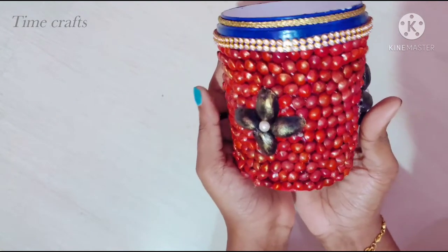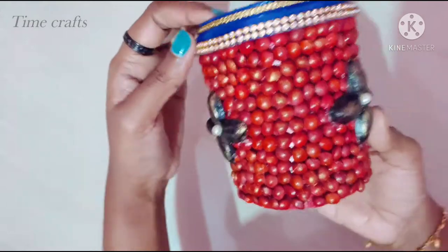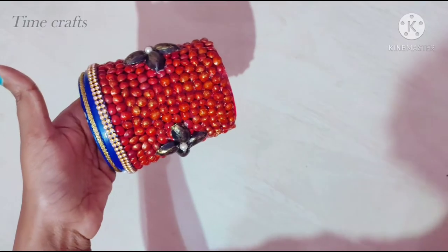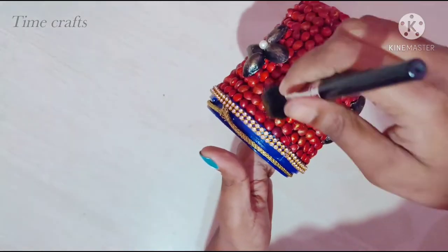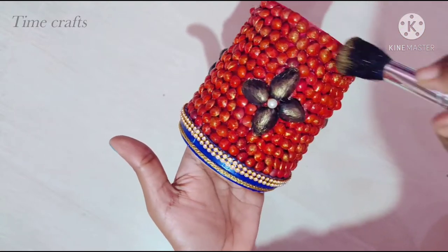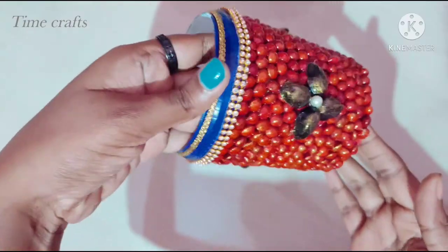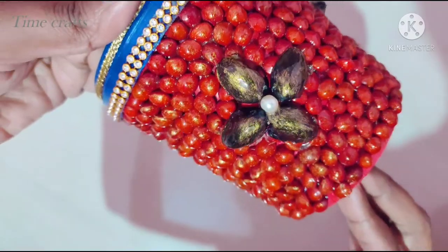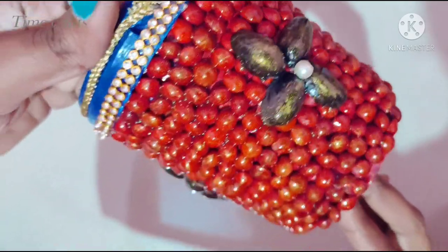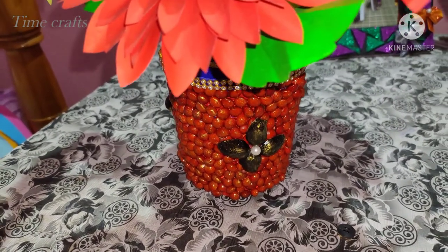We have to make sure to use a glue gun to stick it. Now, I will apply a clear varnish. Now I'm going to make a glaze for the flower vase.